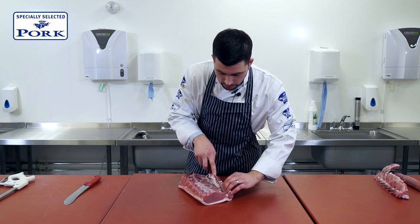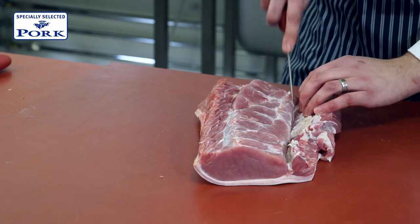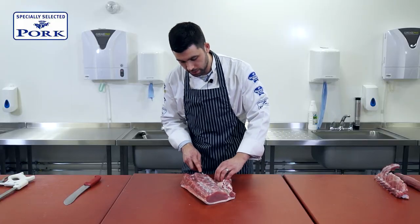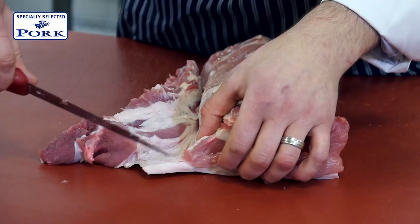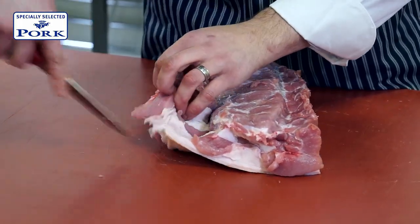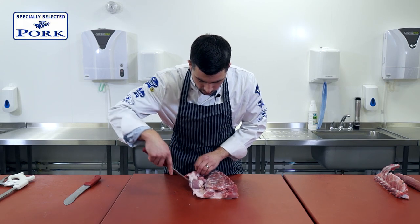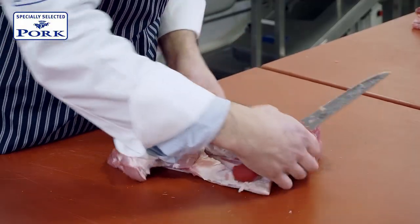The roast that we want to prepare is purely the eye muscle. So I'm coming right down the side here, and then as soon as we get to the skin, there is a small layer of fat, and later on we're going to utilise this. So I'm going to make sure that I'm only taking off the meat above the fat, so that we can maximise the flavour later on.